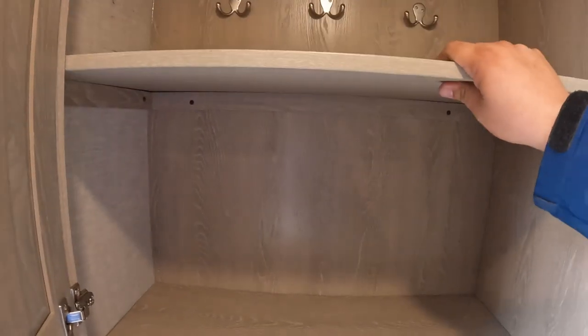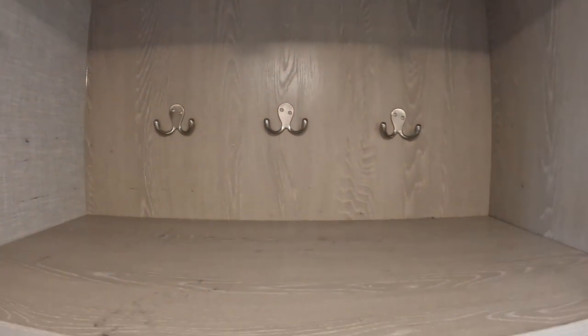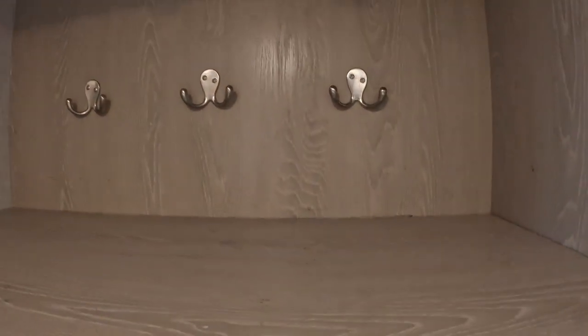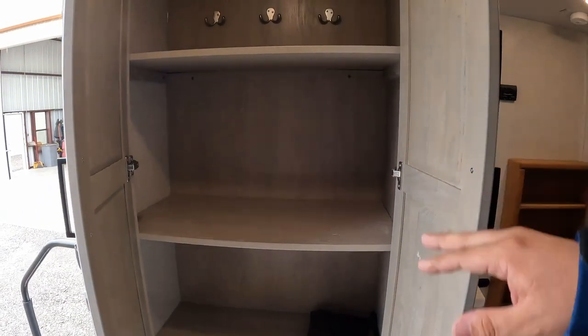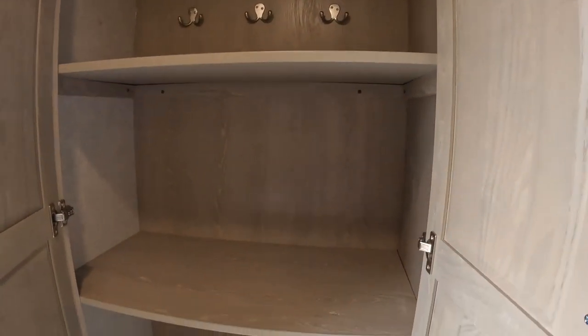Coming on around, we have a closet area. I laughed at this when I first opened it up because the hanging hooks are quite small — but you can take them out if you do want to use your hanging hooks. You can take these out and actually use it to hang jackets. I do like the depth — you can actually store stuff in here. I'd rather use it for storage than hanging stuff, so this is really nice.